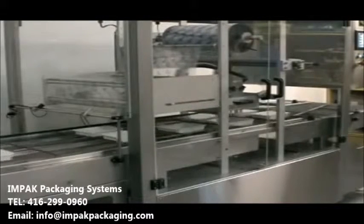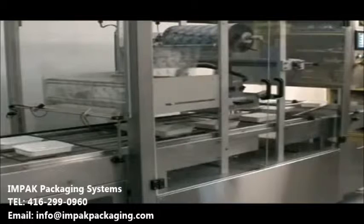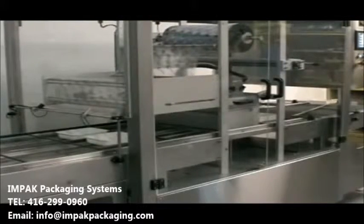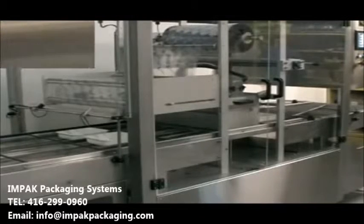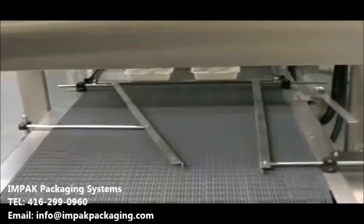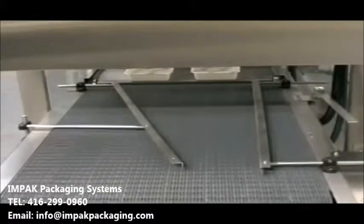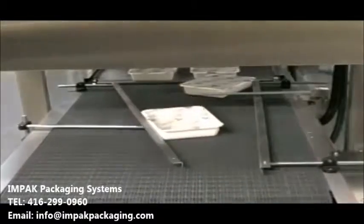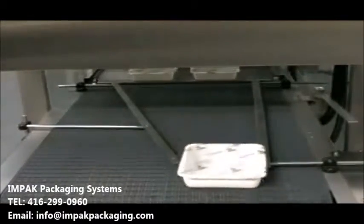A PLC and HMI are used to access and regulate all of the machine functions. Trays are loaded into the tracks on the infeed conveyor. The conveyor advances filled trays automatically to the sealing station, where the PLC-controlled automatic cycle seals and trims the packages, which are then discharged to a powered belt conveyor.